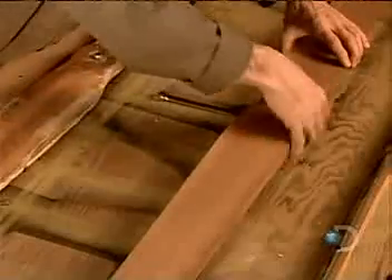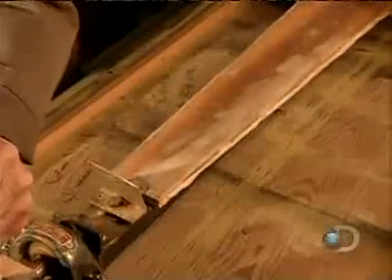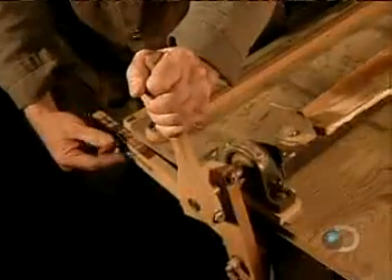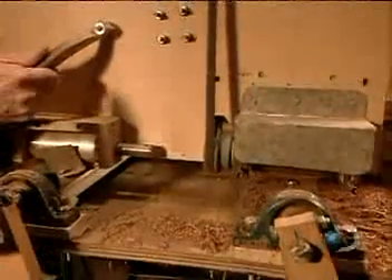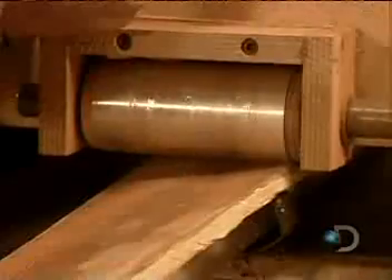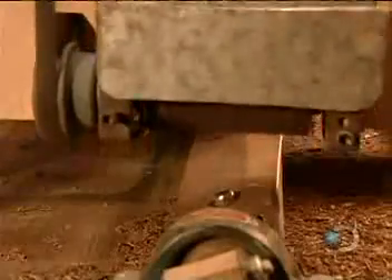The next step is to form the profile. To do that, they bolt the wood onto the right side of a specially designed device called a propeller carving machine. On the left side is a model propeller. After adjusting the model to the proper angle, they start to cut. As the machine's roller runs over the model, it guides the shaper to carve the wood exactly like the model. It takes about eight passes to get the propeller's profile just right.